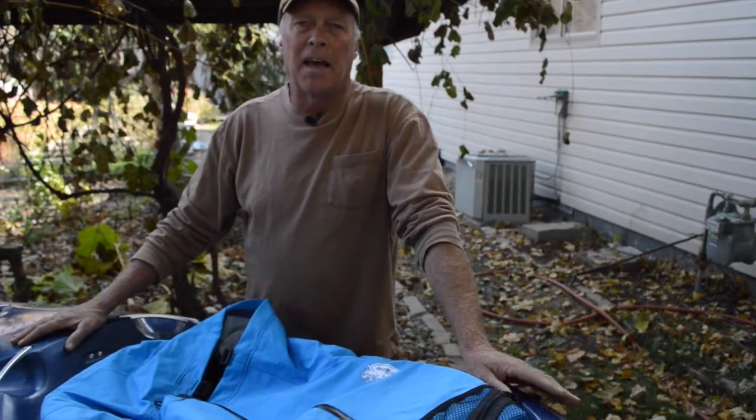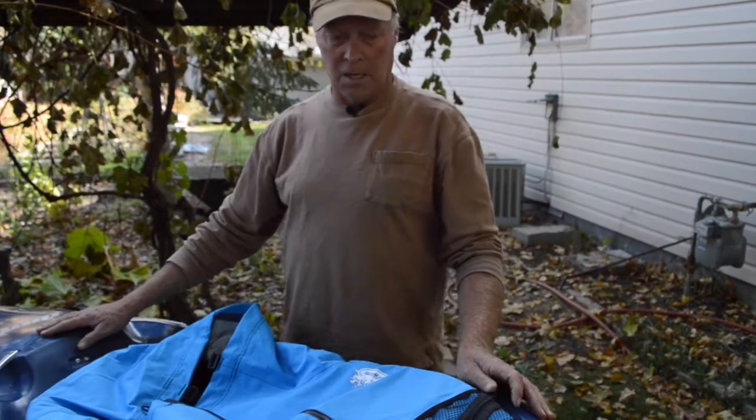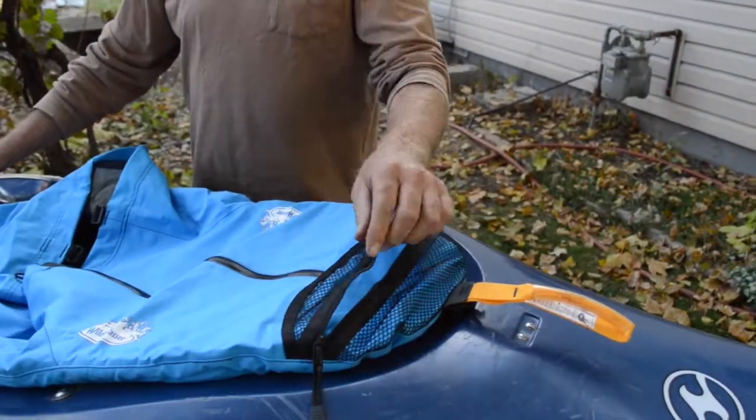Hello, I'm Shane with Salamander Paddle Gear. Today we're going to talk about the Eco Zip Deck Touring Spray Skirt. This spray skirt comes with a pouch in the front — a great place to put sunscreen or a camera.